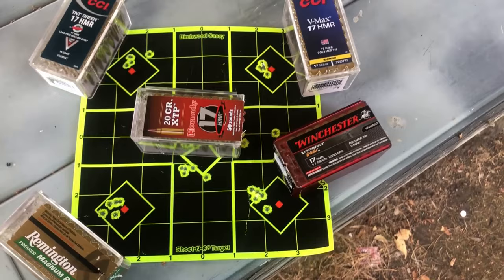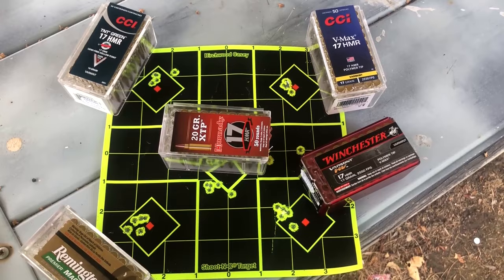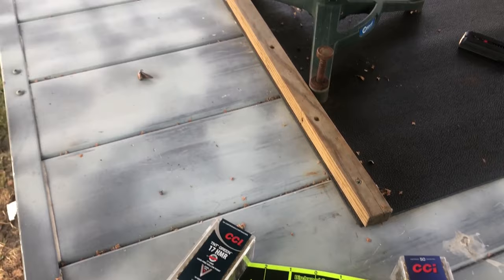We're going to try to pick our favorite load out of all these, but honestly I don't think you'd go wrong with any of them. Overall, really good shooting here — good groups at 50 yards. Let's see if we can't get a woodchuck or two today with this gun.